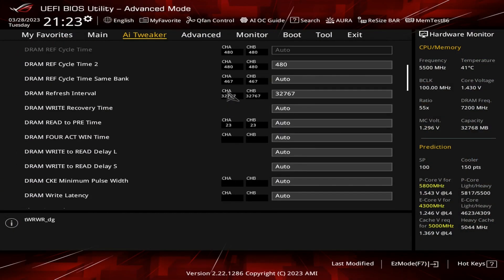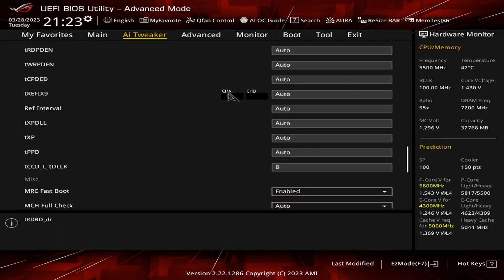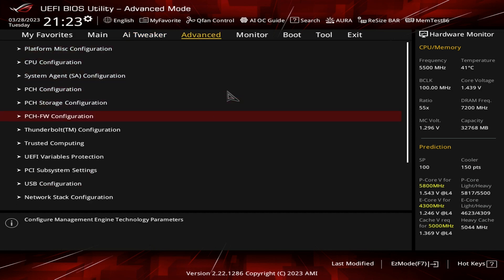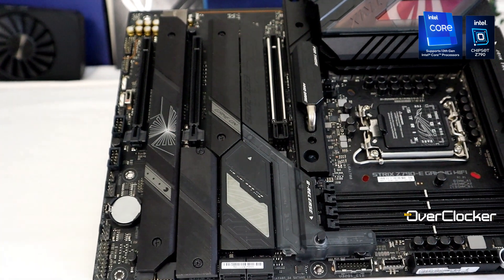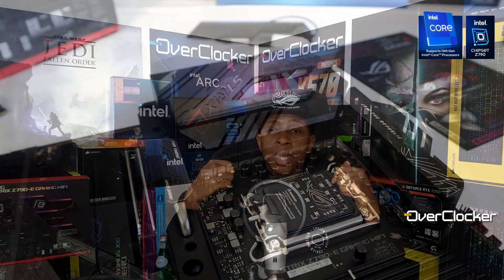What I do lament is the absence of DRAM profiles on this board — for $500 that really should be here. There's also no memory controller rating, unlike what you get on the Extreme, Apex, or Hero boards with their MC rating alongside the SP rating. Not having those two things does sour the experience somewhat, but honestly it's a very academic complaint. For all intents and purposes this is an incredible board and you should be very happy with it. Let me know what you think in the comments below, and remember to share, like, subscribe — take care and peace.